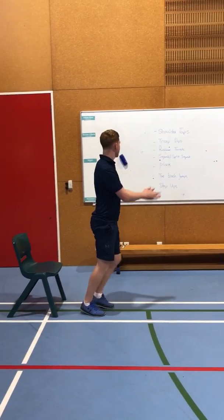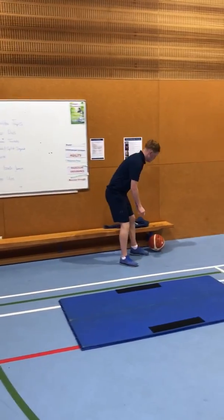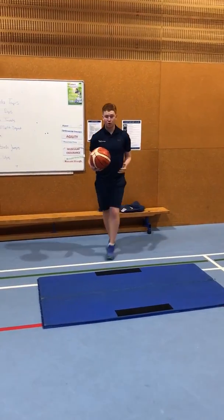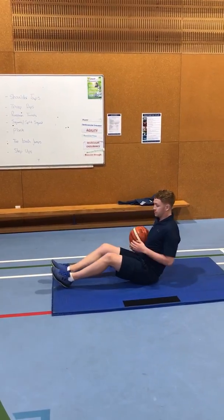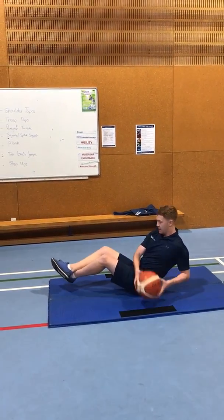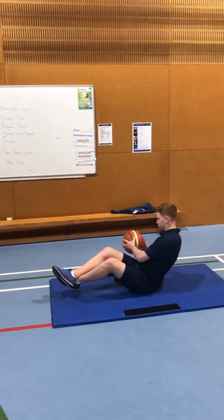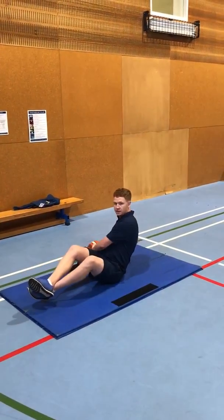Moving on now to Russian twists. For the Russian twists you might need a ball, or if you want to really challenge yourself you can use a weight. You're sitting almost in a sit-up position, legs slightly off the ground, and you move it side to side — twisting the core, touching the ball or weight down side to side.